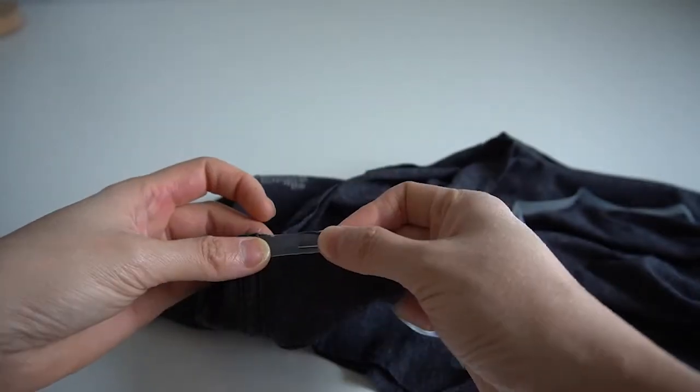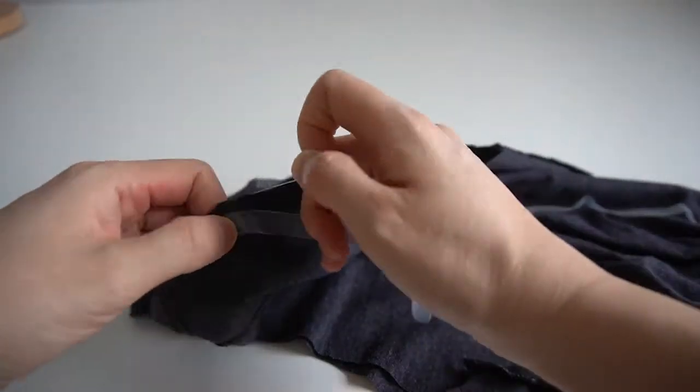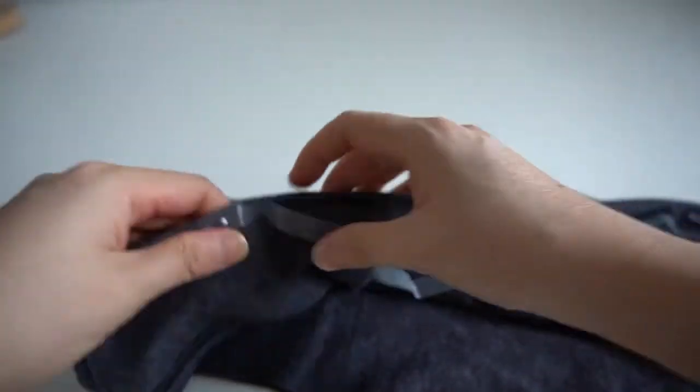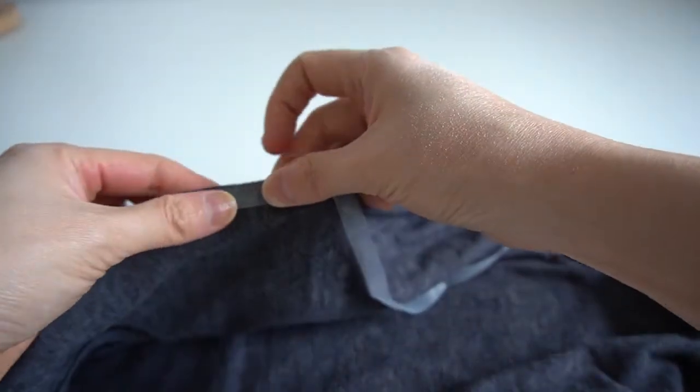Take the clear elastic and pin it to the raw edge of the armhole. Try not to pull the fabric as you pin — if you do that, it will distort the armhole and the final armhole will not lie flat.